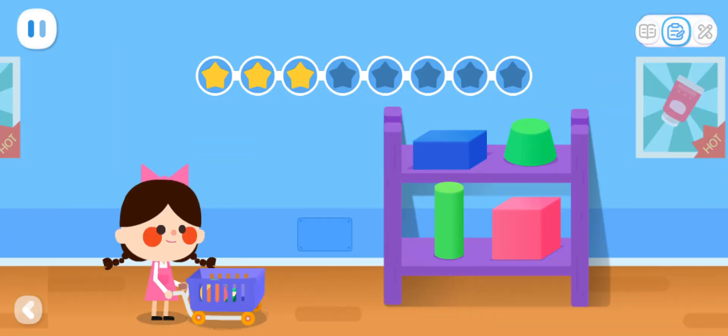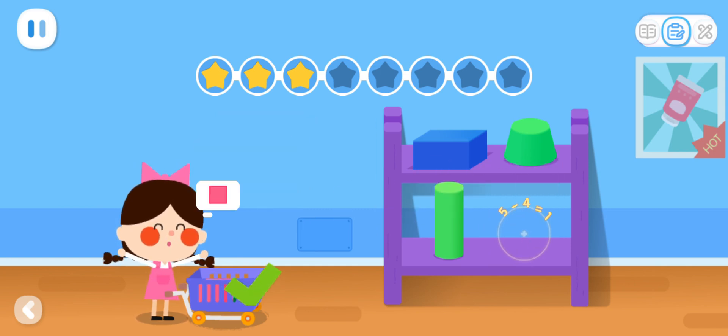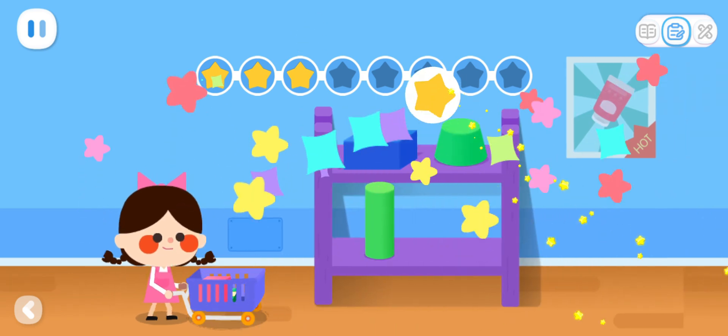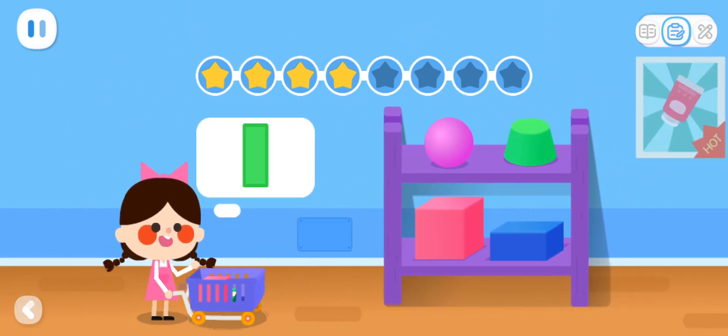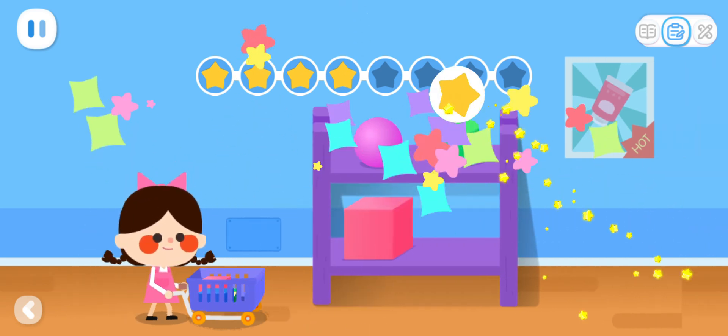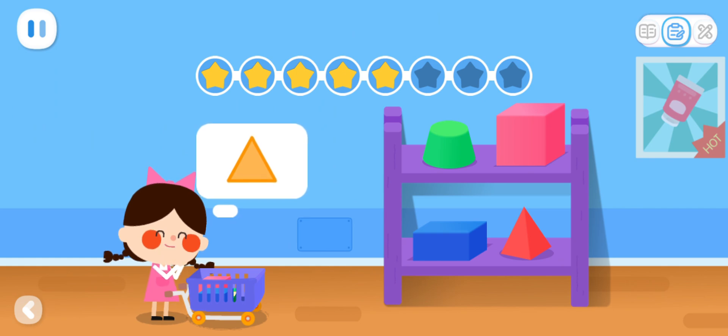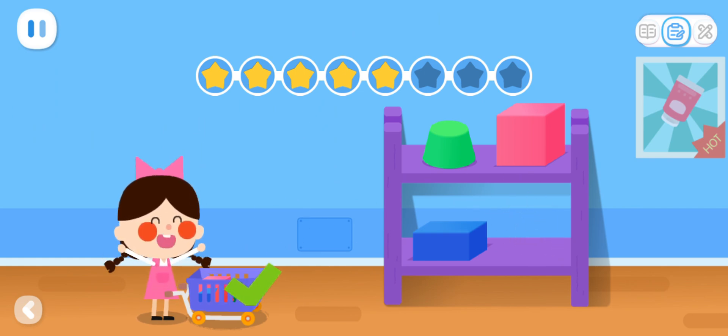Advanced Exercises. I want a building block that can present this shape. You found the right one! I want a building block that can present this shape. Excellent! I want a building block that can present this shape. You found the right one!